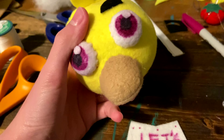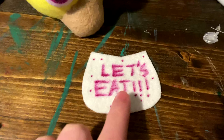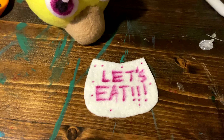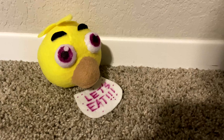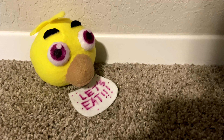For the bib, you're going to take multiple colored sharpies and write on 'Let's Eat' along with a bunch of dots. This is how it will turn out. Now, you will sew your head onto your body and then attach the bib as well. But I don't have an extra body, so I'm not going to do that.